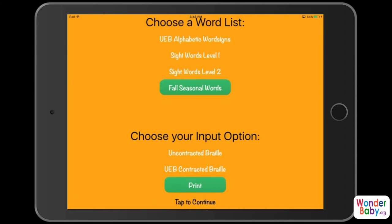The app opens up on the settings screen, and one of the things you can see right away is that it supports UEB contracted Braille. It gives you a few different choices for your word lists — I already have it set to fall seasonal words. Your input option can be uncontracted Braille, UEB contracted Braille, or print. I have it set to print because I'm just going to show you what this looks like on the iPad, but I wanted to point out that this is entirely accessible through VoiceOver and a refreshable Braille display. You're going to be using this app to help your child learn how to spell in Braille, so they'll probably want to use a Braille display and that's when you would use the uncontracted and UEB contracted settings.